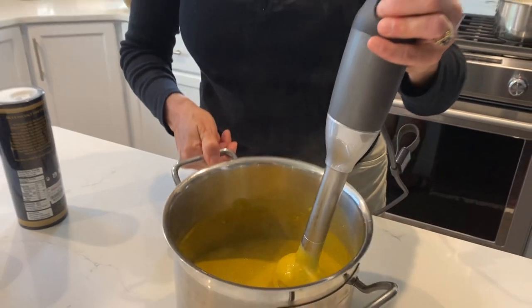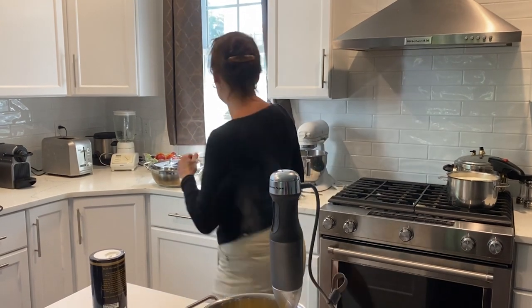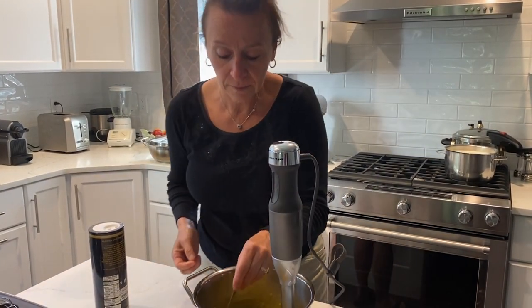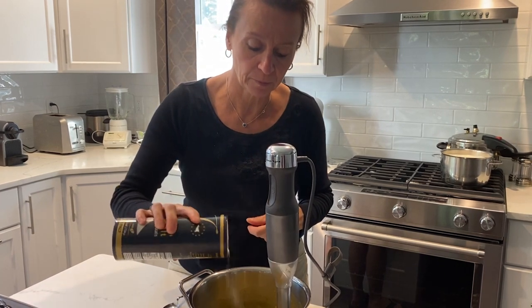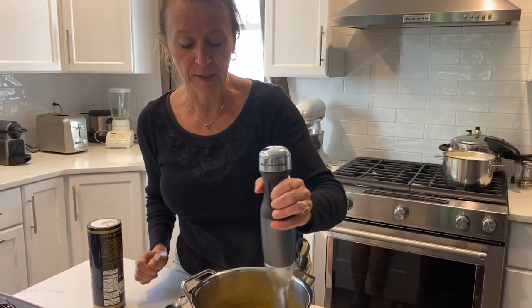As you can see it's nice and thick — it's a beautiful soup. If you find it's a bit too thick you can add some more water. Let's do a taste test — I would put a little bit more salt. Here we go, it's a delicious soup.